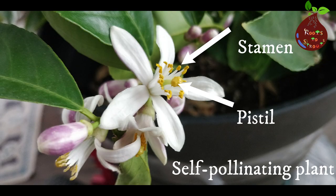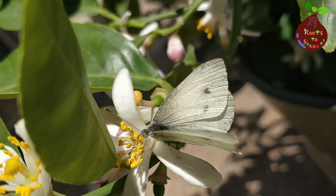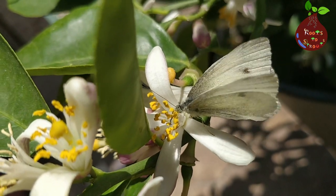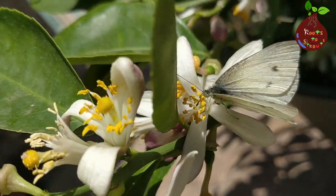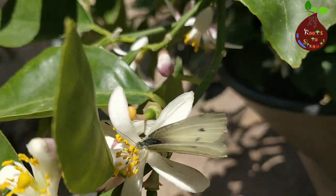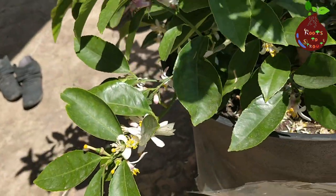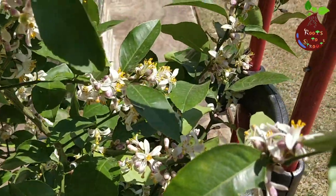As I mentioned earlier, these are self-pollinating plants. You can see the stamen, the pollens — the yellow pollens. When they make contact with the pistil, that's when pollination occurs and the plant starts producing fruits. Bugs like bees and butterflies also help the flowers get pollinated. As the pollination process takes place, you can expect to see tiny lemon fruits forming at the bottom tip of each flower — that is something you can very evidently see as part of the process.